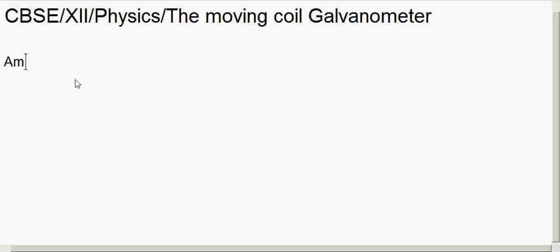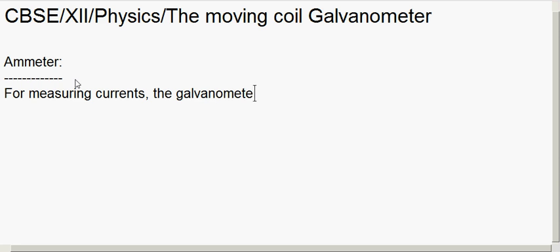First we will see how a galvanometer can be converted into an ammeter, which is used to measure the current in a circuit. Remember that the ammeter is always connected in series to measure the current. So the galvanometer, when used as an ammeter, has to be connected in series.